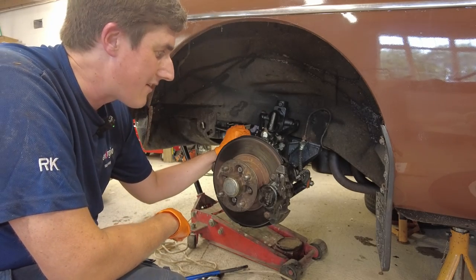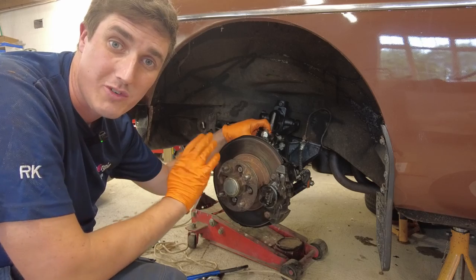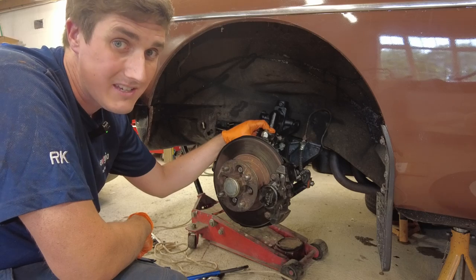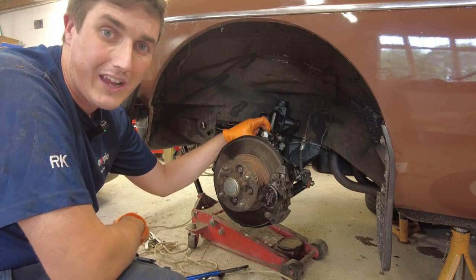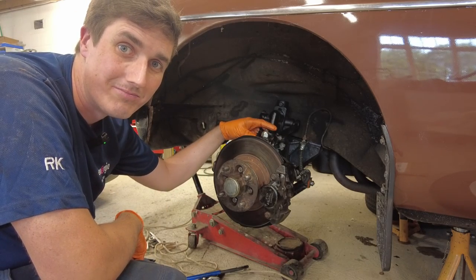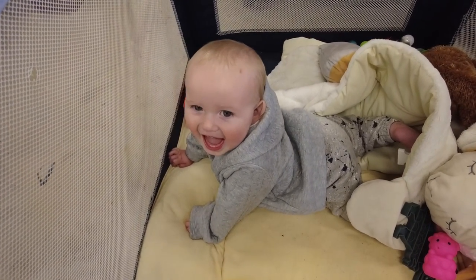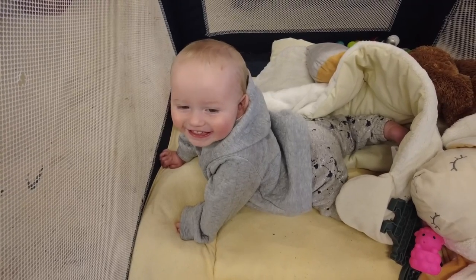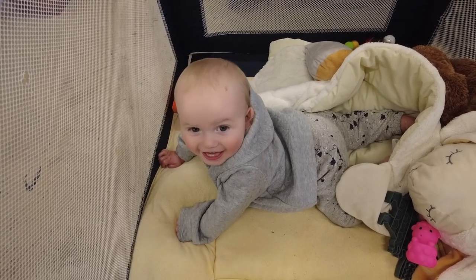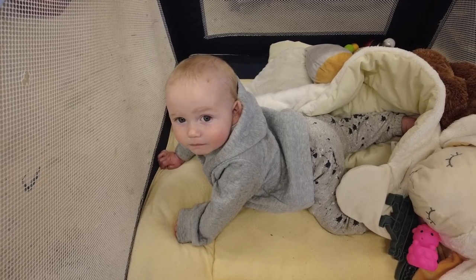I'm going to leave it there folks. I hope you got something from this video, and if you have any questions or comments please comment below. If you like what you see please hit the like button - it makes a big difference - and don't forget to subscribe before you go. Another budding mechanic here - this is the youngest fella who just celebrated his first birthday.